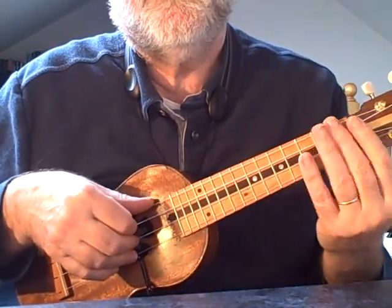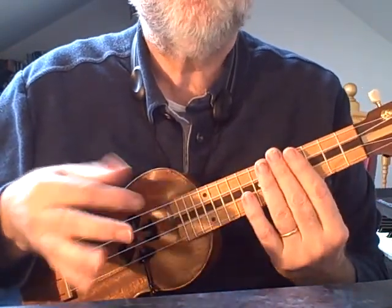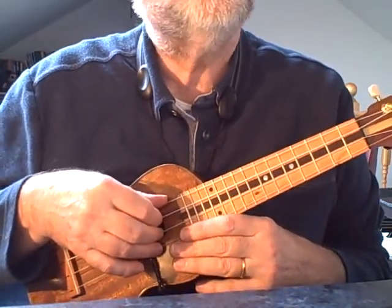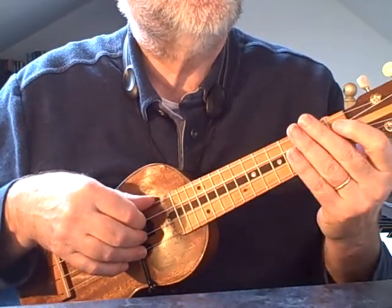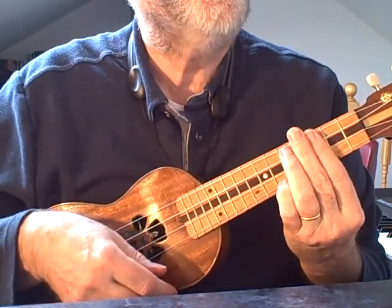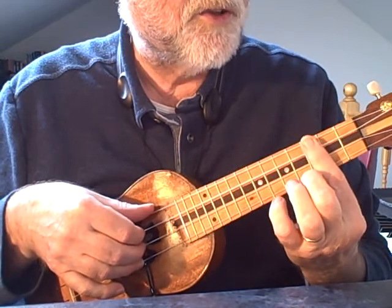What's going on in the left hand could be simplified if I change keys, whereas the right hand is still doing the same thing. So you could use this tutorial really to look at what the right hand can do as well as thinking about the left hand a little bit. When Chuck Berry did it, he actually did it in E flat and you'd be sort of round on this chord if you were doing it in that key on the uke.